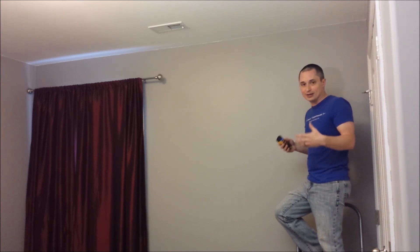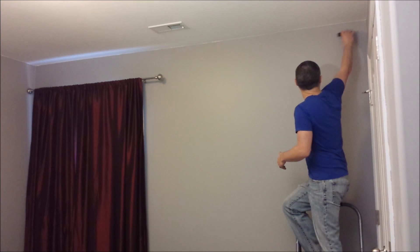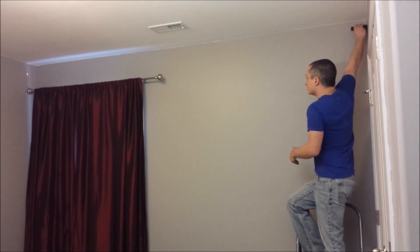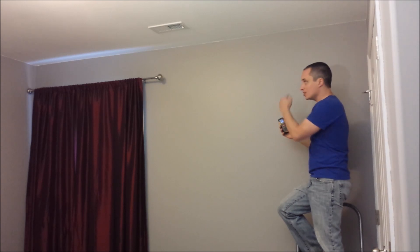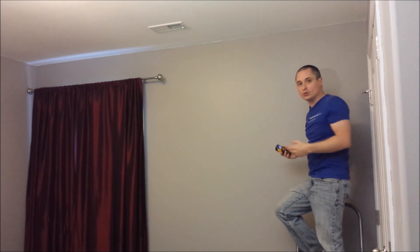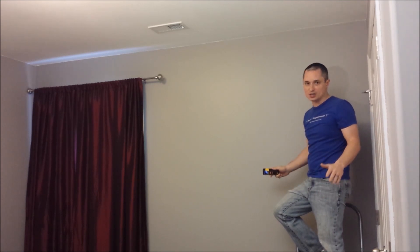They can be off by like an eighth to a quarter of an inch, or possibly more than that. It can leave gaps in your crown molding or your floor, depending on where you're at. So taking measurements here is as simple as that. I've got my measurement right up at the ceiling where the crown molding is going to be. No guesswork. Really fast. Saves so much time.